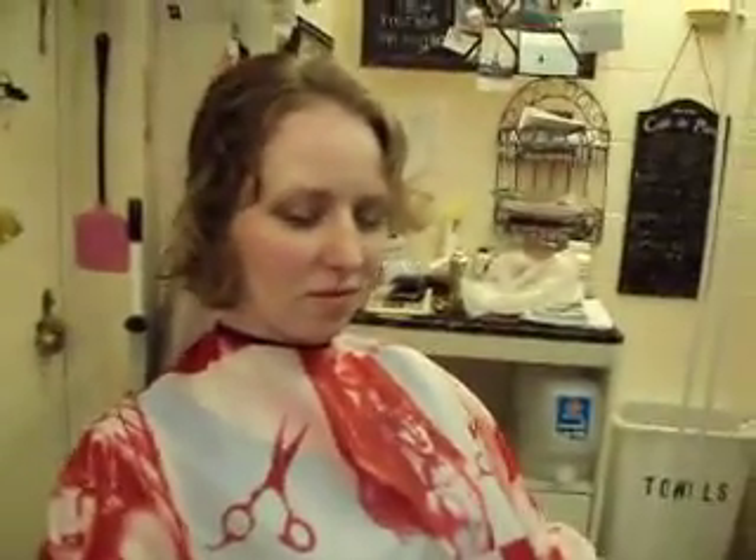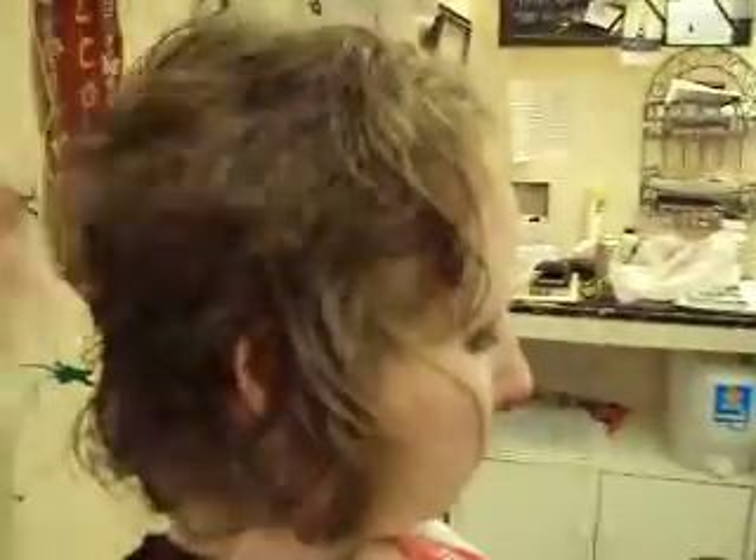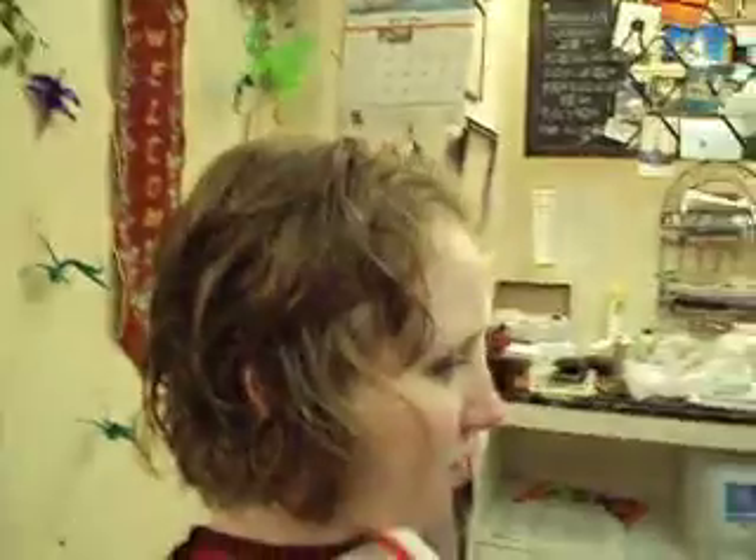We'll go ahead and finish it — put a little product in, blow dry it, and scrunch it a little bit to bring out some of the natural body in her hair. Watch for Part 6 of the Hair Talon Underground.